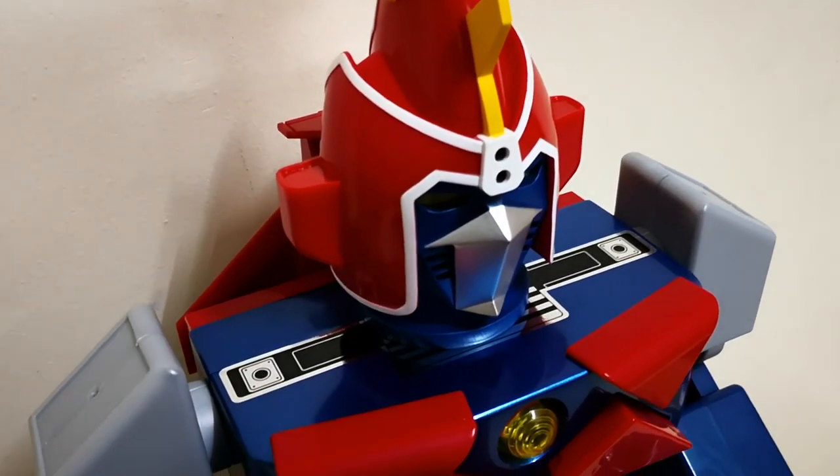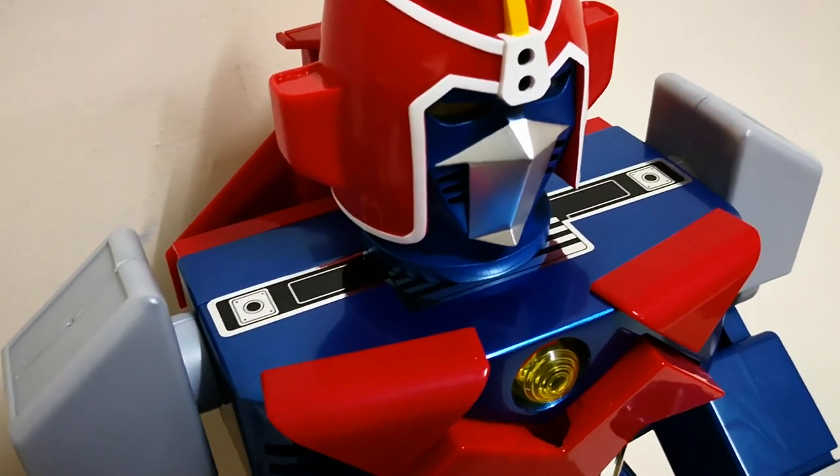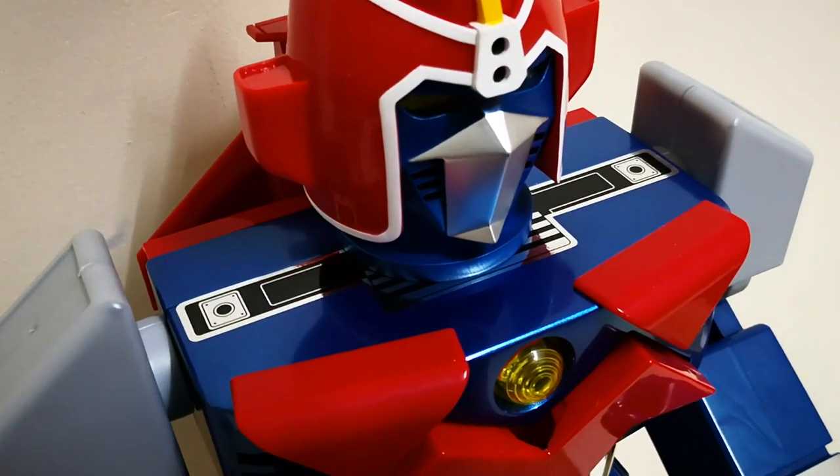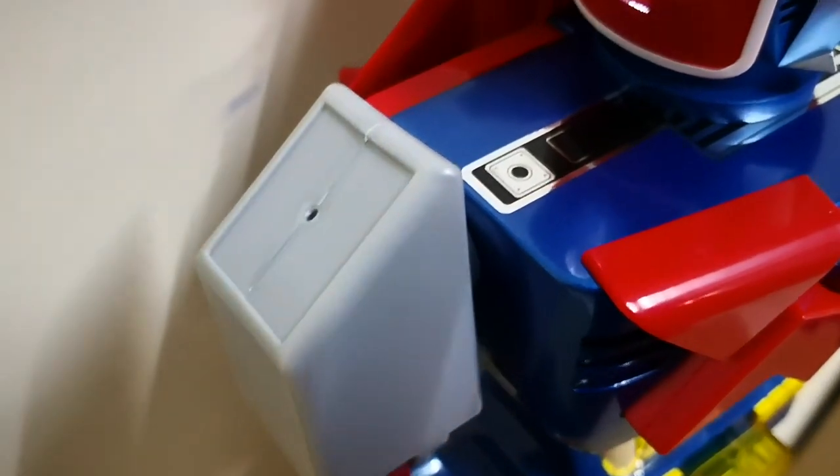The interesting tidbits I found from this item include the vintage Godaiken Voltes 5 sticker style on the shoulder. You could cover up a sticker on this area just like the vintage.